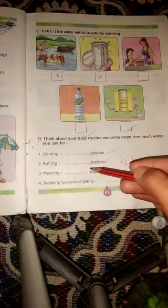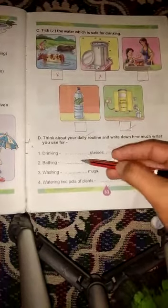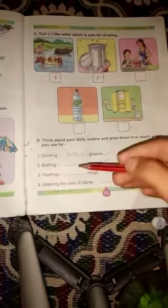You can tell us how much water you use — like, first one is drinking. For drinking, you can write 8 to 10 glasses. So write here: 8 to 10. Drinking: 8 to 10 glasses. Okay.